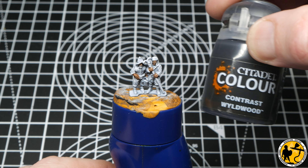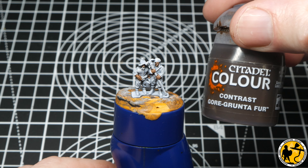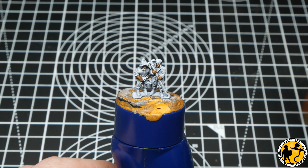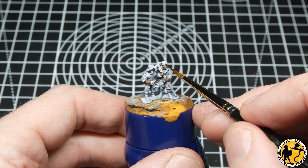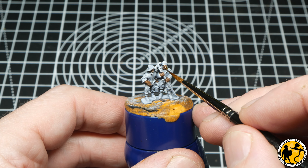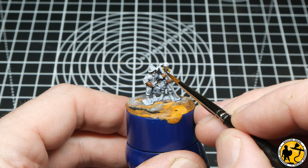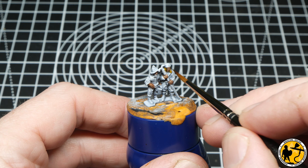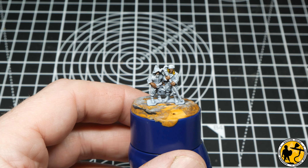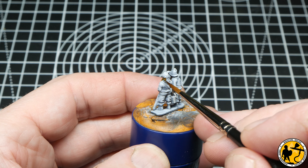Now onto the hair — I use three colours: Contrast Wildwood, Gore Grunter Fur, and Nasdrag Yellow. I open all three pots and have my brush with some clean water ready to wash in between. I just pick the miniatures up and go along a line, changing the colours each miniature so you get a nice variation of hair colour across your units.